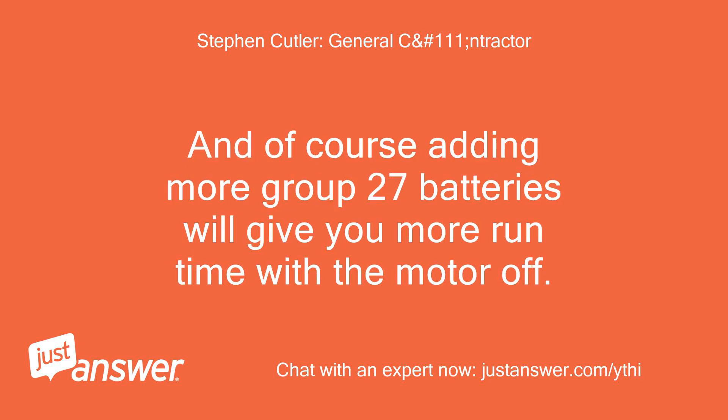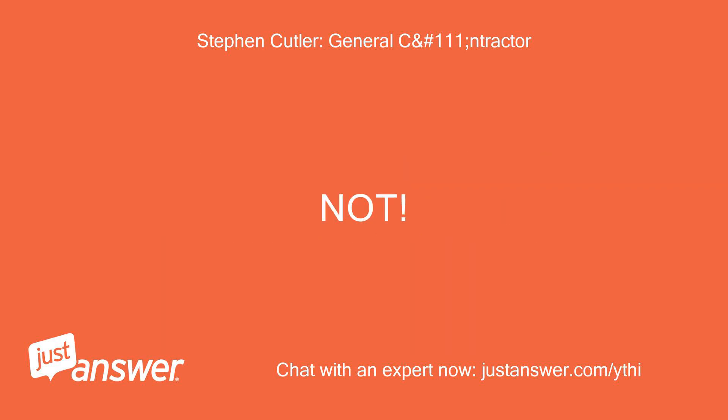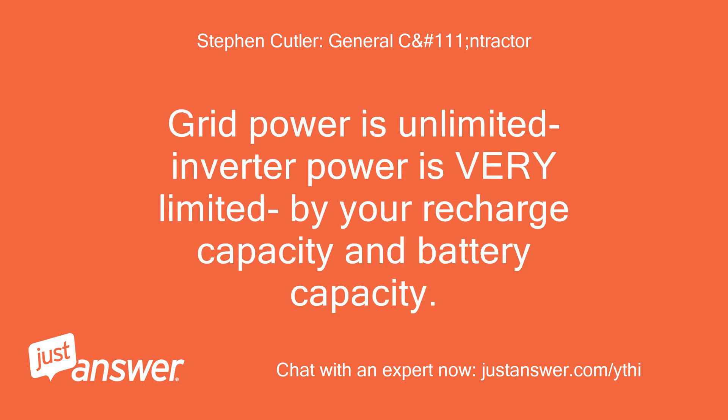Adding more Group 27 batteries will give you more run time with the motor off. People tend to think of inverters as their own little supply of grid power — not so. Grid power is unlimited; inverter power is very limited by your recharge capacity and battery capacity.